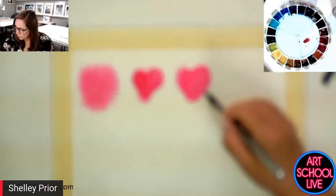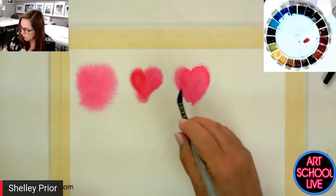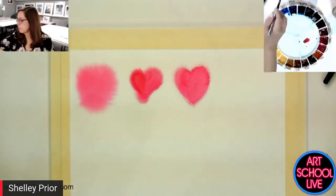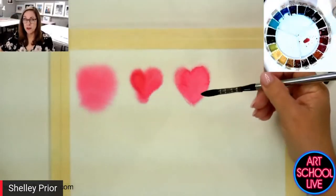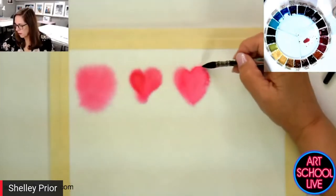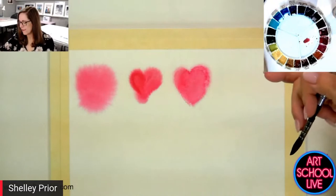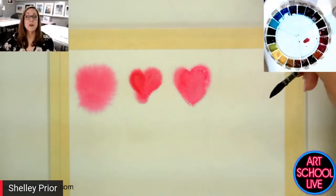I didn't soften this as well as I would like, so I'm going to come back in. My brush is nicely blotted, but I'm going to show you what happens if my brush is too wet — wetter than the paper. If I don't blot my brush and I come in to soften this edge, the wet paint is going to push back at the dry and then I'm going to get a hard line because it's going to create a blossom.